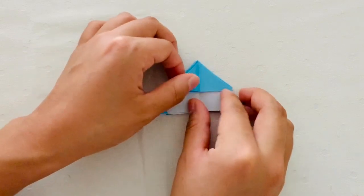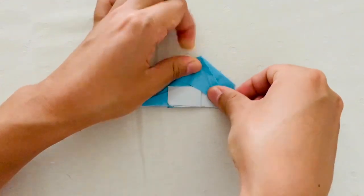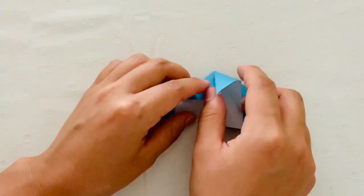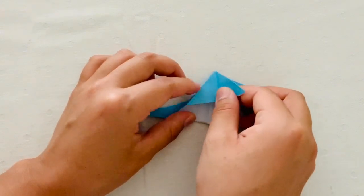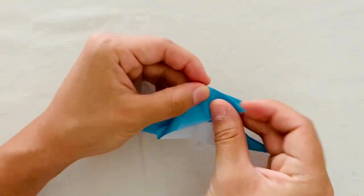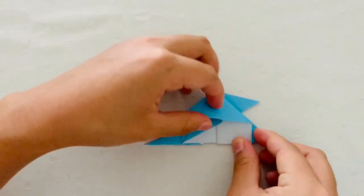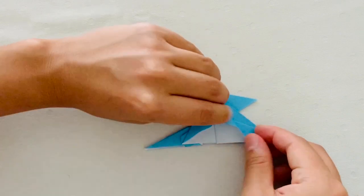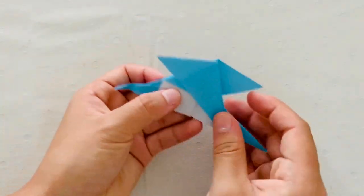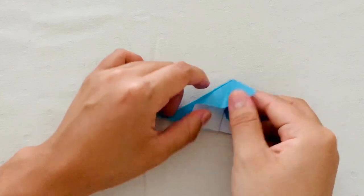Next, you're going to fold that triangular flap down and then pull on it just a little so that it folds at an angle. Then you're going to repeat on the other side — fold the flap down and then pull so that it folds at an angle. Next you're going to fold that flap back and then pull the other direction so that it folds at an angle as well. Then you're going to repeat that step — fold the flap back, then pull and fold it at an angle.